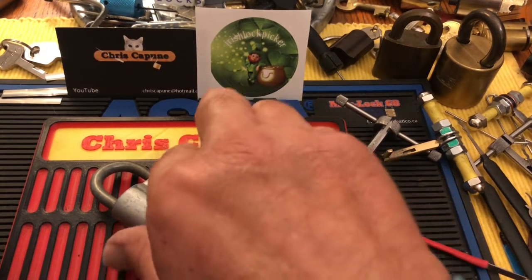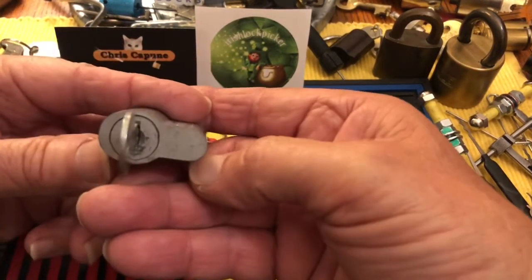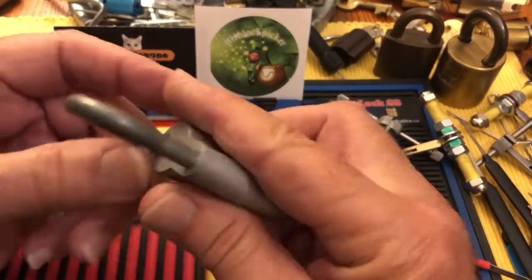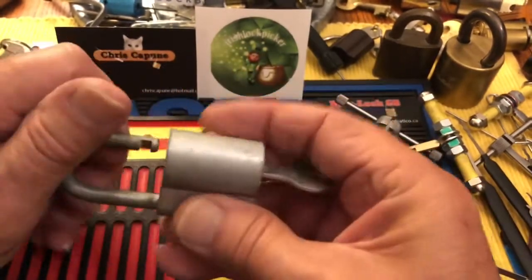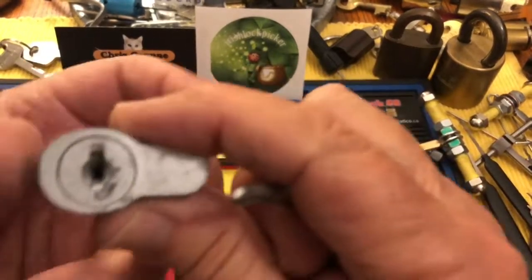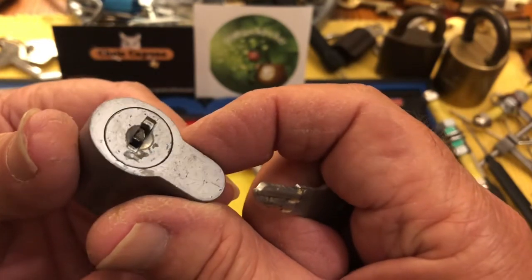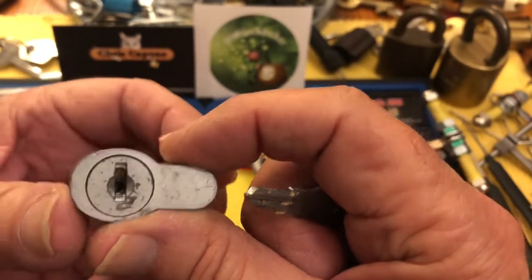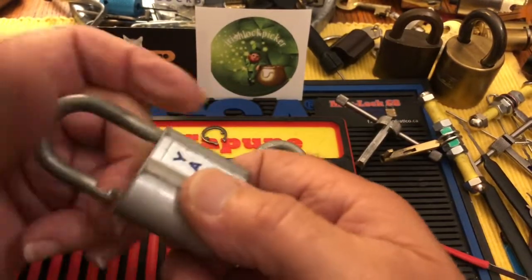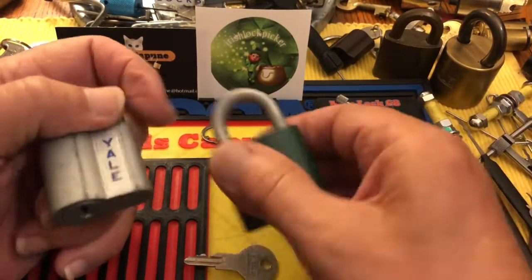Hi there, Chris here. I have this cool Yale padlock — it's a cool shape and it is made in USA. It is a wafer lock and it's kind of hard to pick. I think that first little wafer is a little bent, but it does work well with the key. Here's another one — a nice green one.